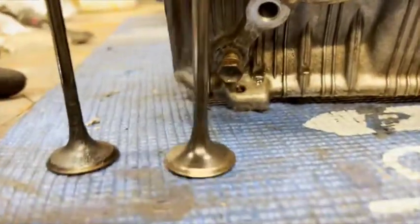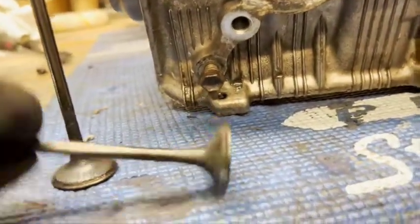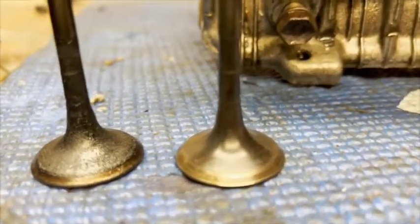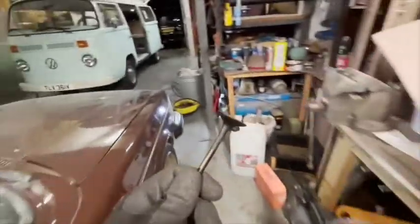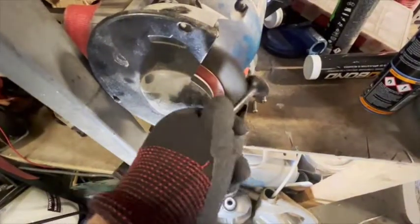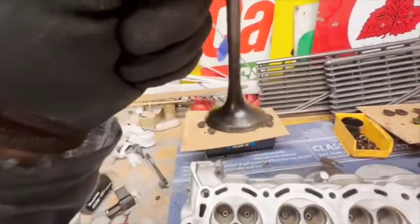The next step is cleaning the valves. Here is one I've just done - all nice and spanky. And here is one that I haven't done. So we're just taking off all that horrible carbon. There's loads of these to do. The way I do them is I take my valve over to my wire wheel. It's a very labor-intensive process. So it's done - I'm now working my way down these ones.